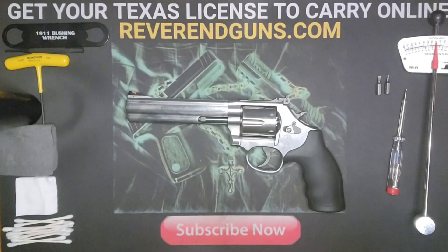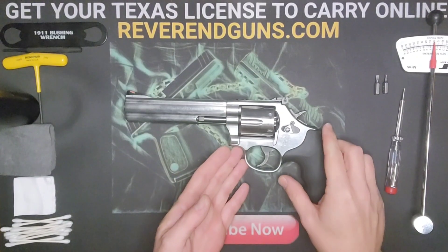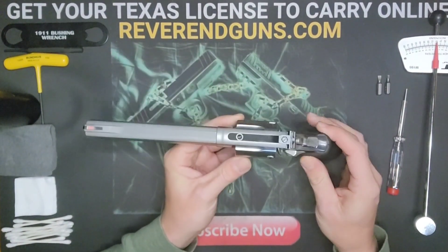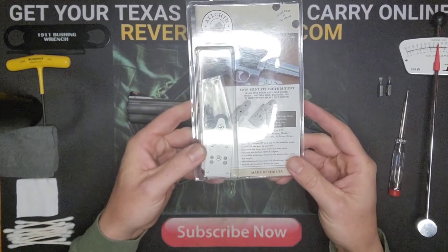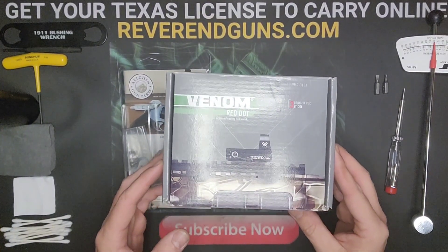What's up everybody, this is Reverend Guns. Today we are going to be taking the sight off of a 686 Smith & Wesson, putting on an Allchin red dot mount, and attaching a Vortex Venom red dot.